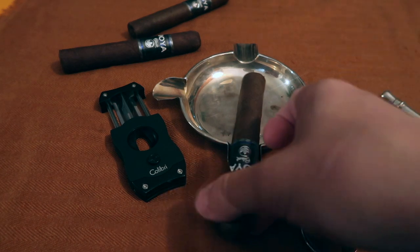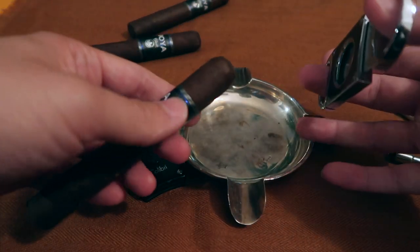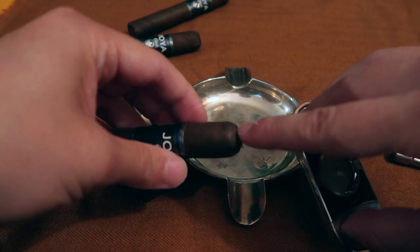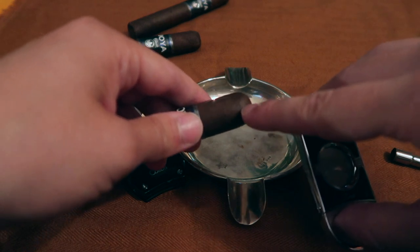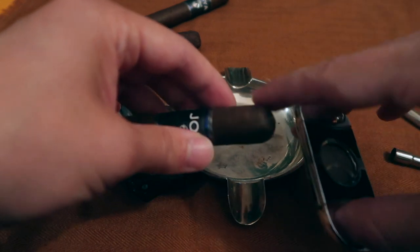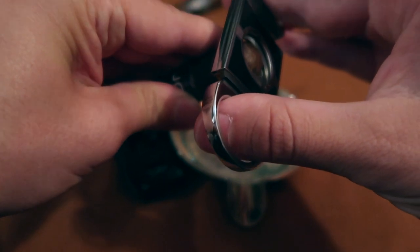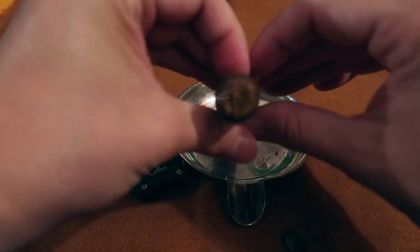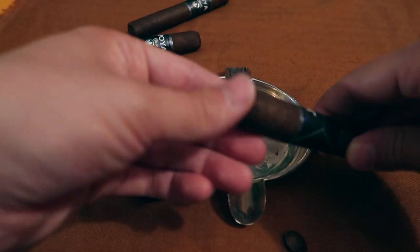To demonstrate the cutting I'm going to use this Ayohad Nicaragua Black. Starting with the guillotine cut: take your cigar in one hand and the guillotine in the other. One important thing — at the head of the cigar you can see different lines, and it's important not to cut too short or too far back, because you can destroy the wrapper. So make a small, tiny cut — grab it firmly and cut. The cut is pretty cool, not too sharp, clean and neat.